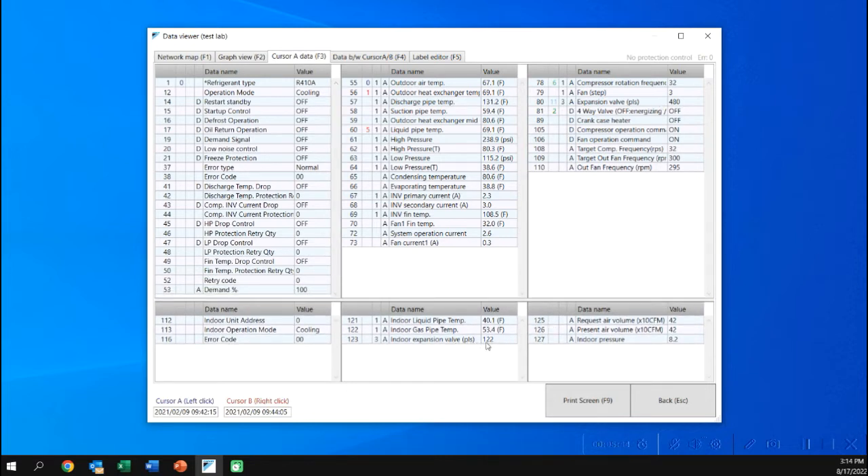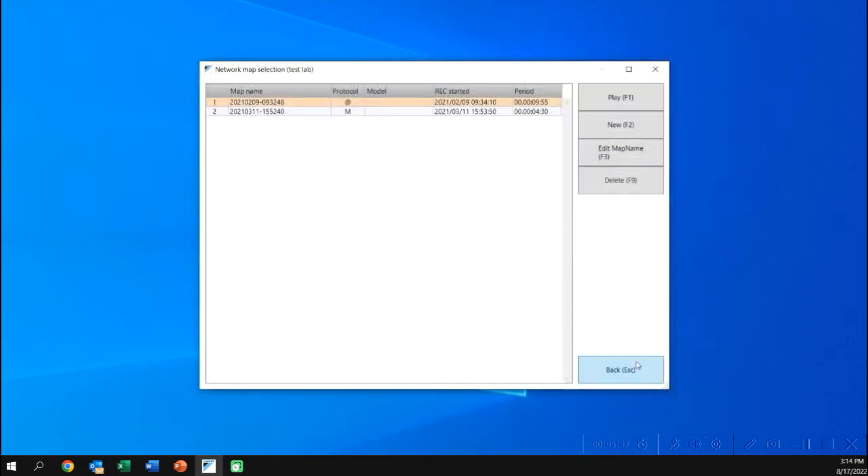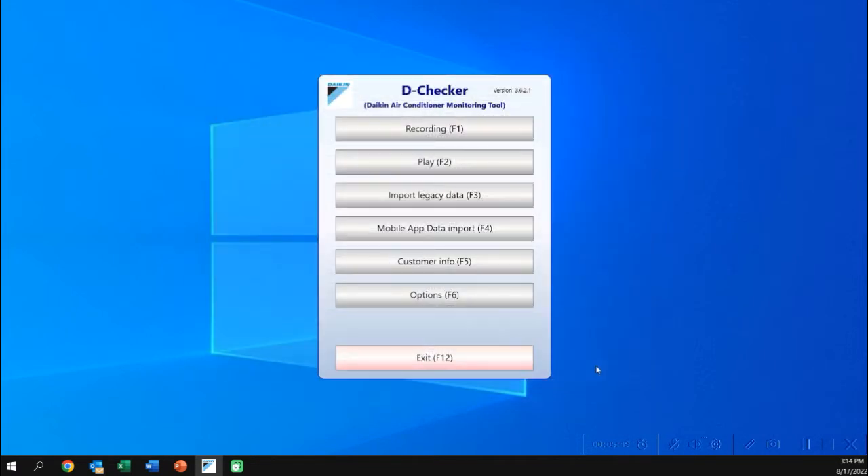If I'm on an air handler, I'll see airflow. If I'm on an MBVC-style unit, I won't. Gas furnaces will also show airflow.